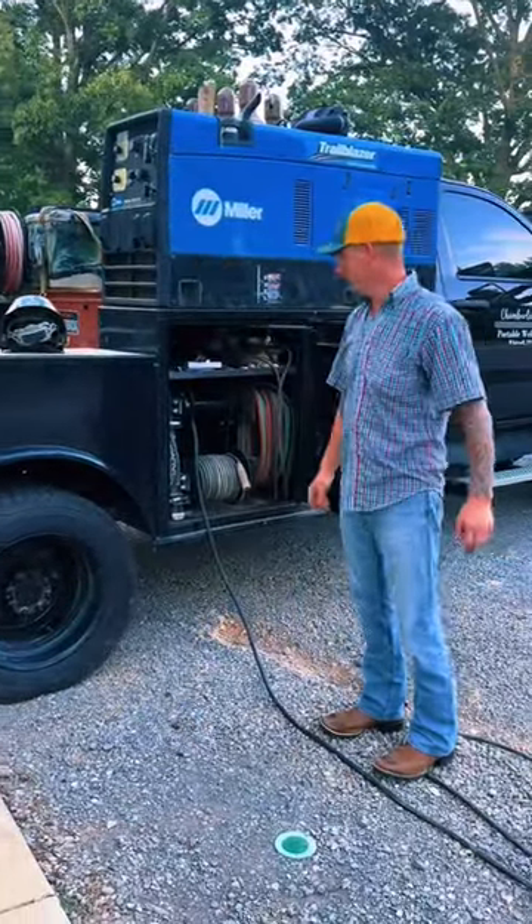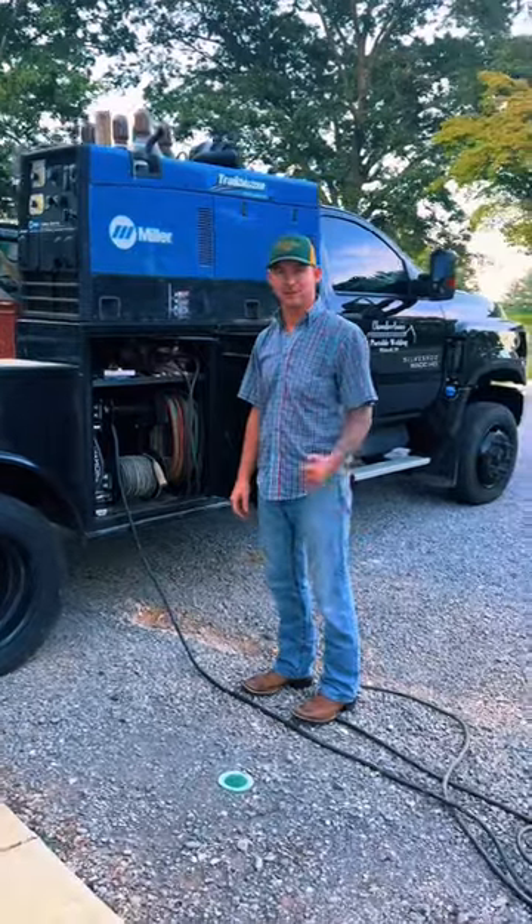Either way, we're going to get these reels swapped out and get on trucking down the road and get ready for next week.